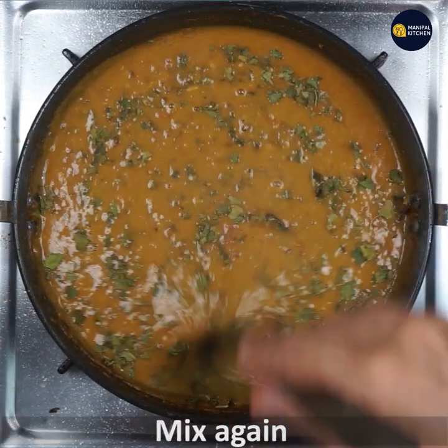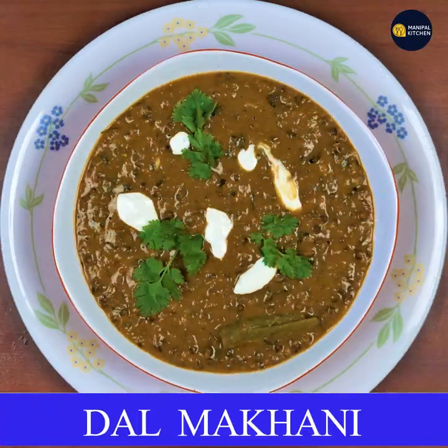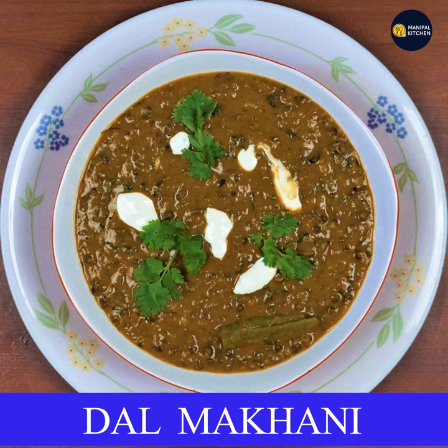Serve garnishing with coriander leaves and cream. Please subscribe to my channel and press the bell icon for new recipes.